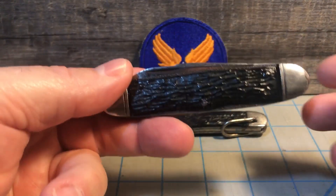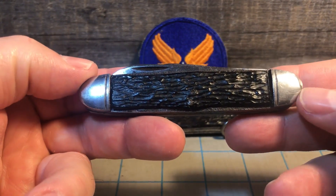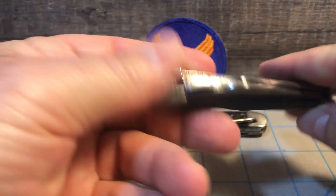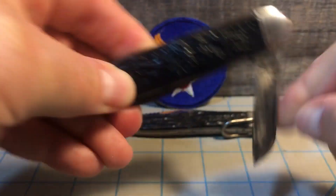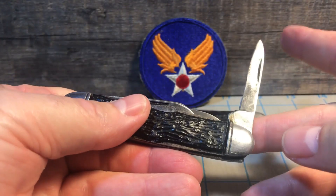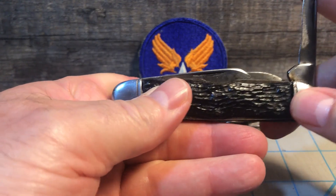What this knife is — this stockman, the cigar-shaped stockman — it has a spear master blade, a sheep foot blade, and finally a pin blade for the third blade on it.